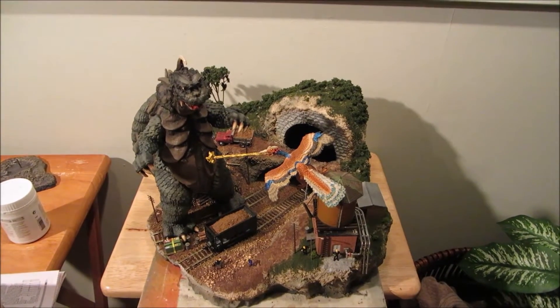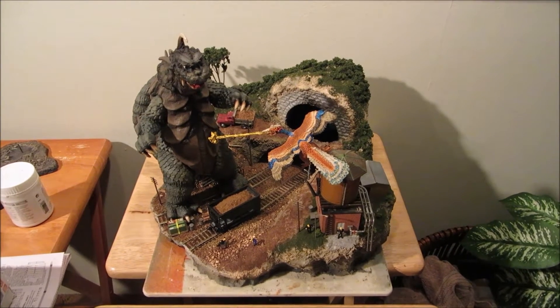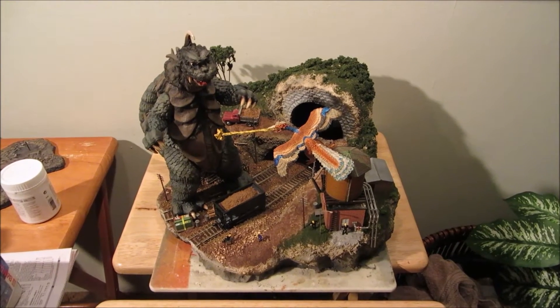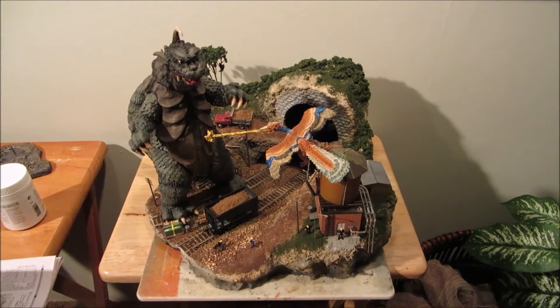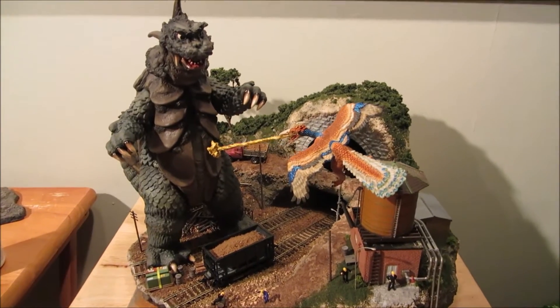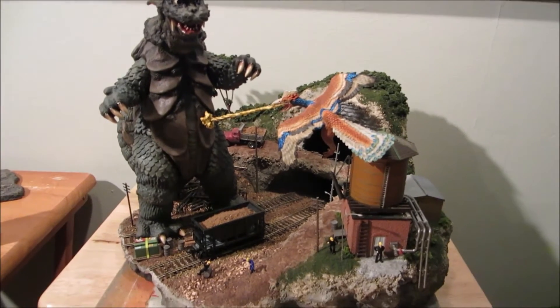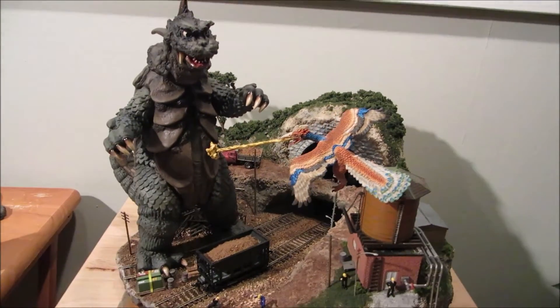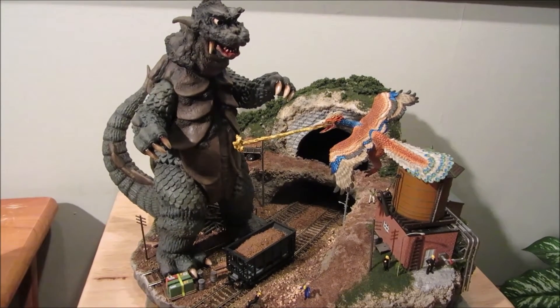Hey guys, it's LaGranzilla and I just finished another diorama. This one is from Ultra Q, which is a Japanese TV show that came out right before Ultraman back in 1966. This is sort of an anniversary project since it's 2016, which would be the anniversary of the Ultra Q show.